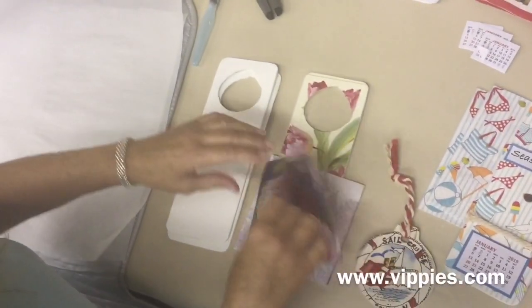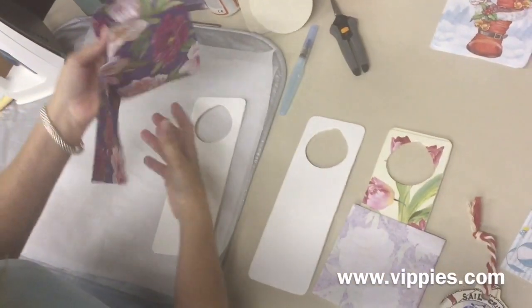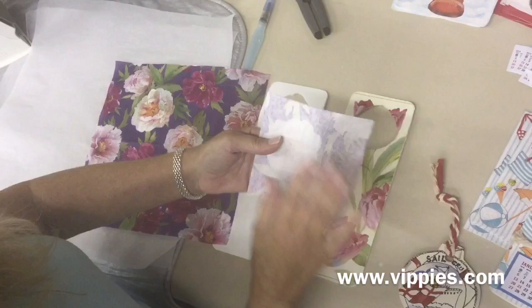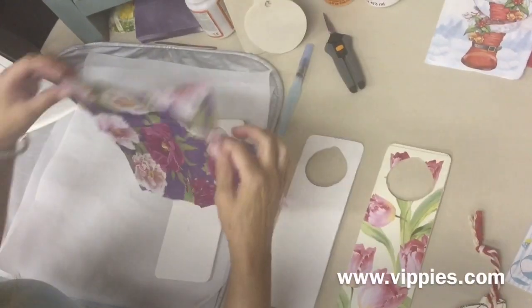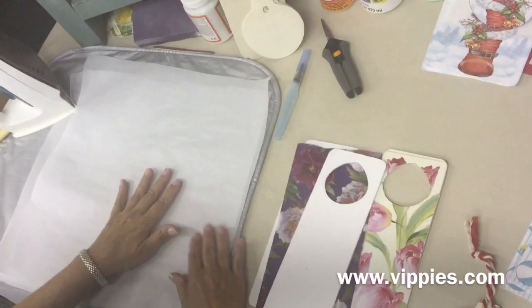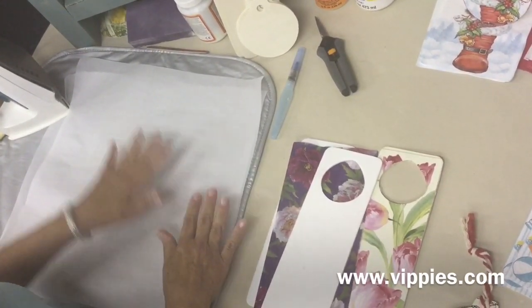The next thing you want to do is pick a napkin that's going to fit. I picked this napkin — it's beautiful, bold flowers, and it's going to fit on there really nice. Remember, we don't need the back layers; we only need the top beautiful printed piece. I'm going to show you how to put this onto the doorknob hanger in a sandwich style so you understand the different layers.